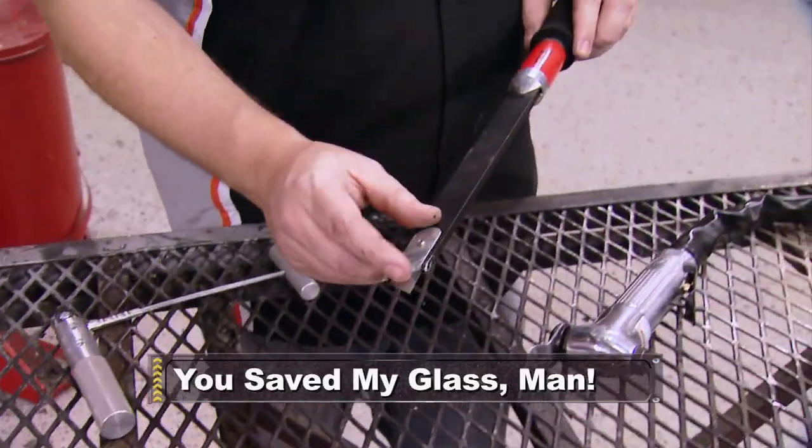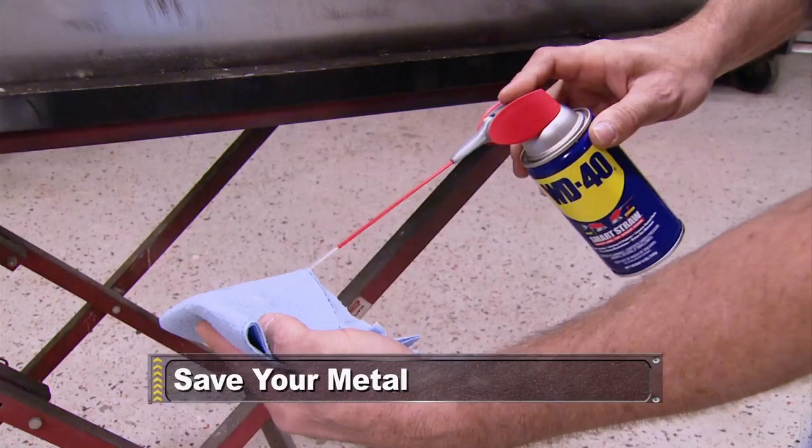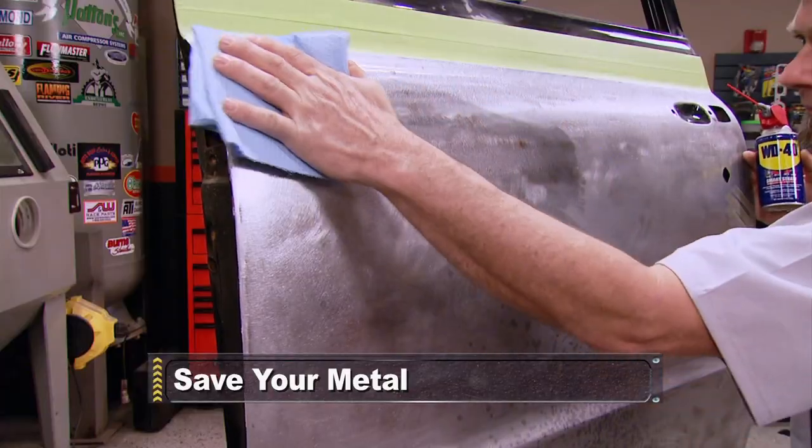Coming up, we'll show you the tools you can use to save your factory glass when you remove it, plus how to prevent corrosion on raw metal easily and affordably.